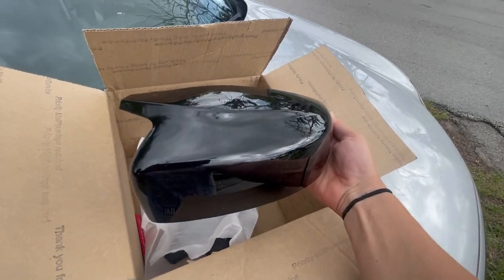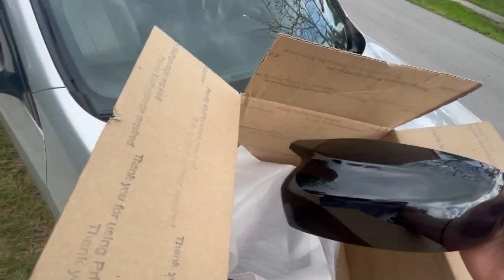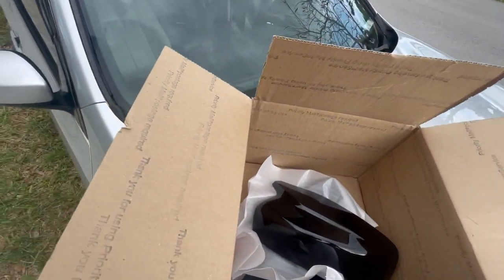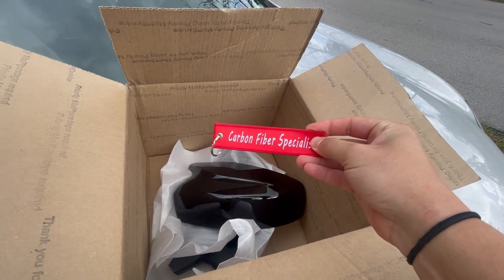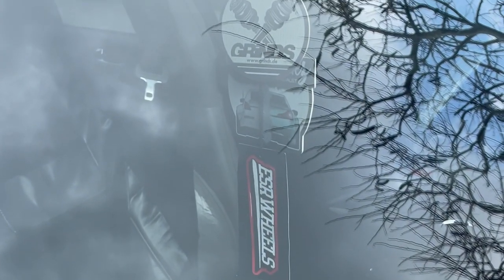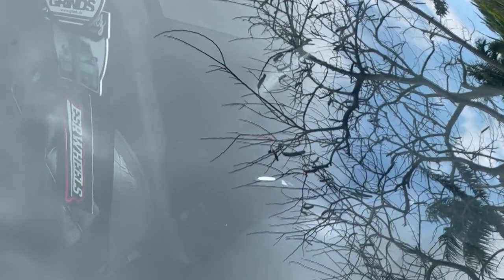M-style mirror caps for the G37! I've been looking for these like crazy. Shout out to South Bay Autoworks — you can see his little decal or air freshener right there. Let me go to the other side — the bag's over here.